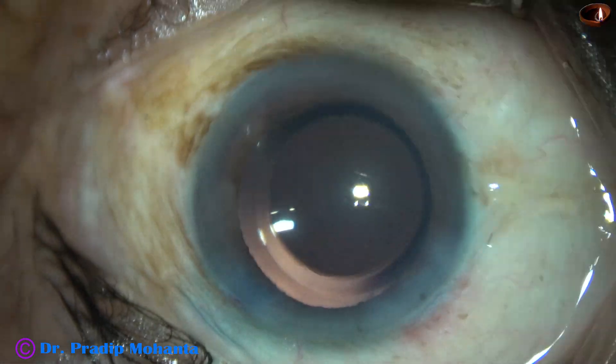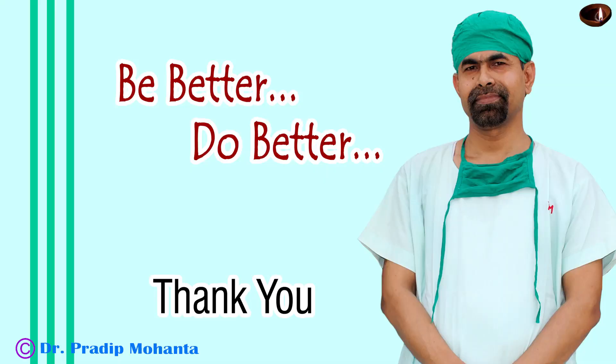Thank you very much for your attention. I hope this video will help you in developing your surgical skills and inspire you to use new instruments in your surgery. Be a great surgeon and serve your patients with love, respect, compassion and great surgical competence.